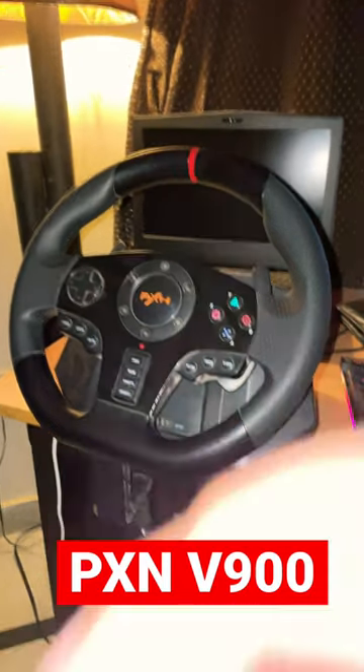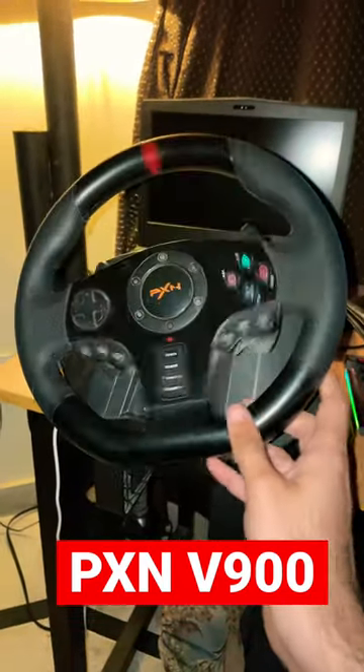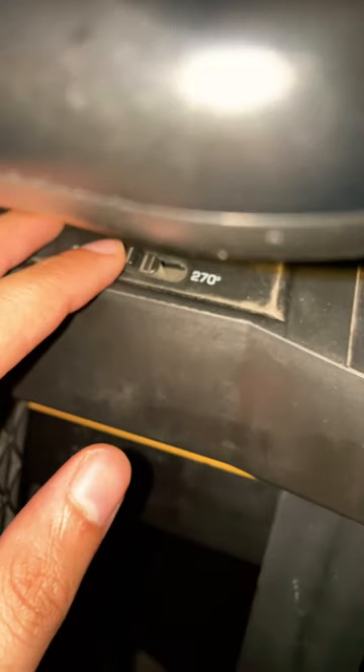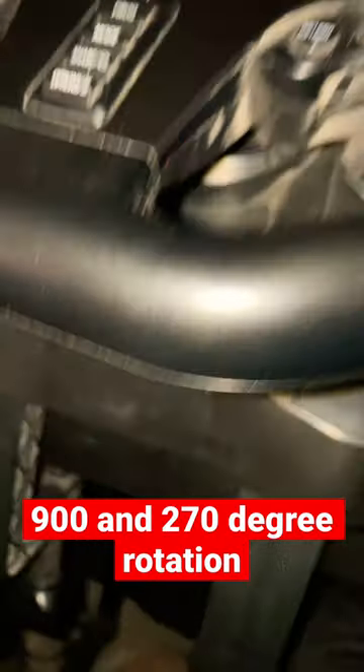This is the PXNV 900 gaming steering wheel for consoles and PC. It has two rotation options: 270 degrees and 900 degrees.